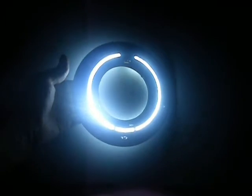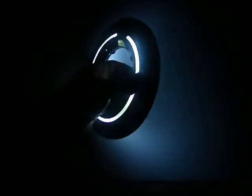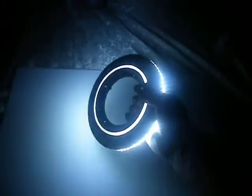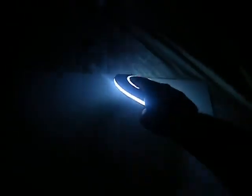So you can see what that looks like at night. You can see how the side of it — you can see how bright it is. It's pretty bright.